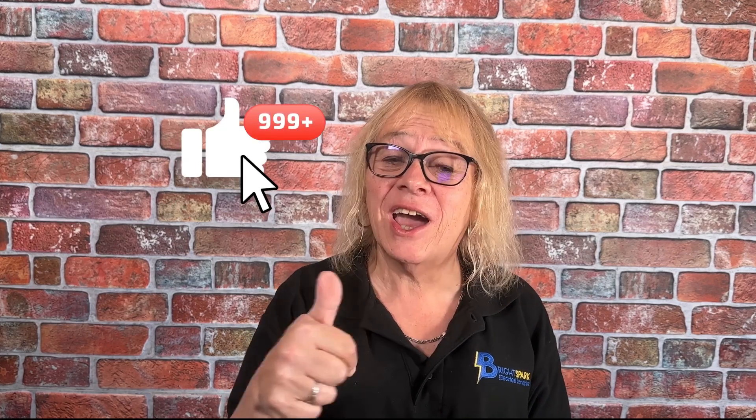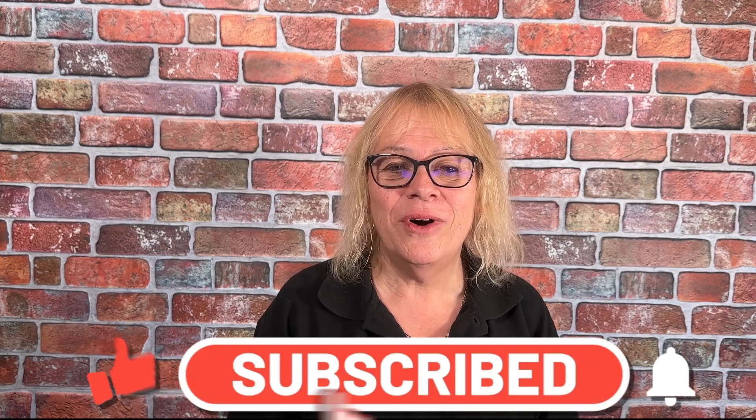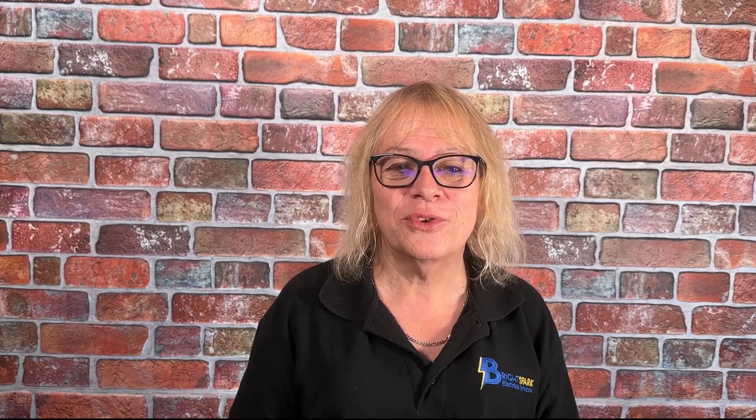Thank you for watching. Don't forget to like and subscribe to our video channel to learn more about Bright Spark Electrical Services.